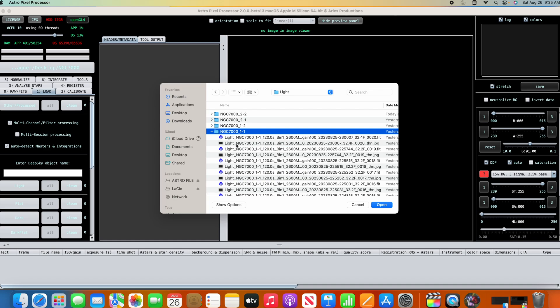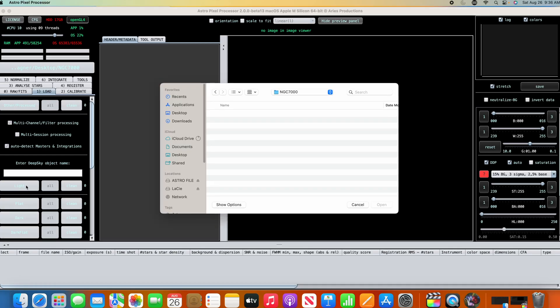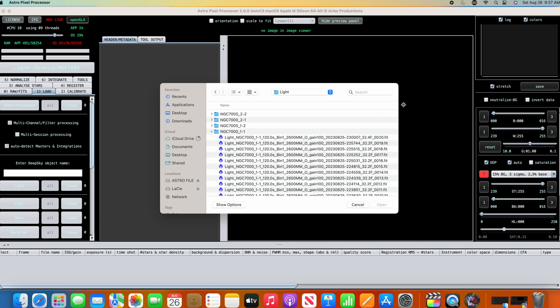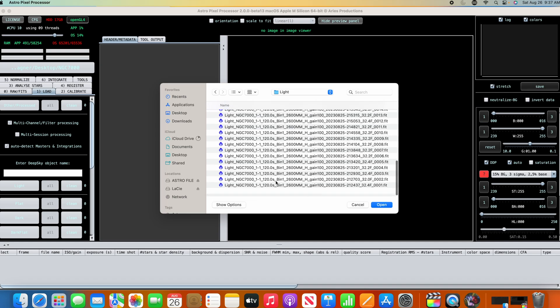One thing I didn't do was remove the JPEGs, so let me take care of that. Going into the plan in Astrophile, we should now just have FITS files. We have our oxygen files and our HA files.